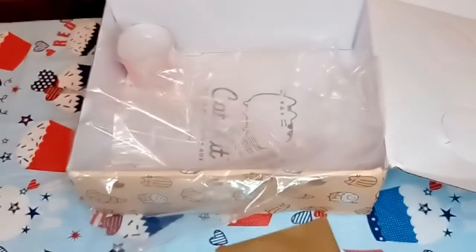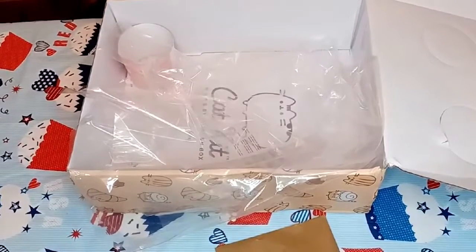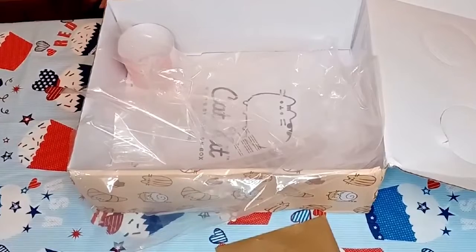So there you go — that was the Pusheen unboxing. I hope you enjoyed this video and have a purr-fect day.